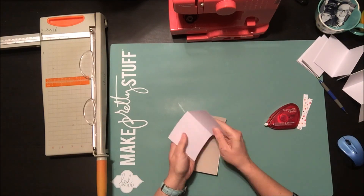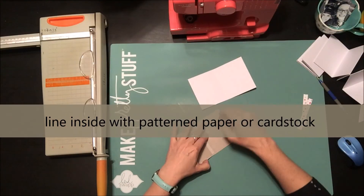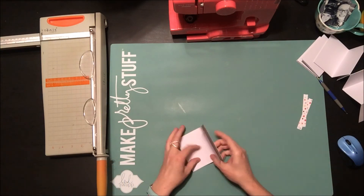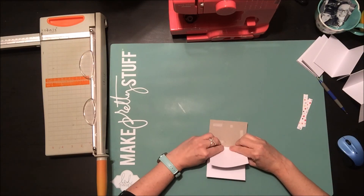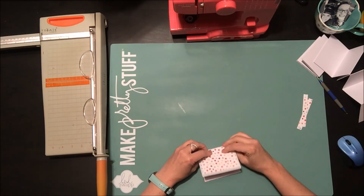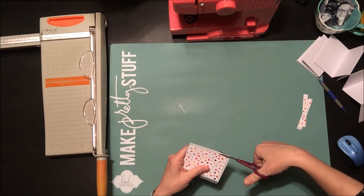I've cut a piece of plain white cardstock to the exact same dimensions for the inside of my book, and I'm going to adhere that into the inside of my cover. You might have to adjust your folding a little bit just to get it to fit snugly inside the folded piece. There might be a little bit of overhang from where the folds are, and I'm just going to trim that off with scissors.